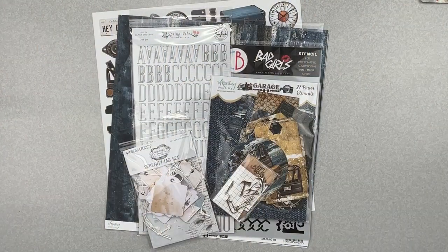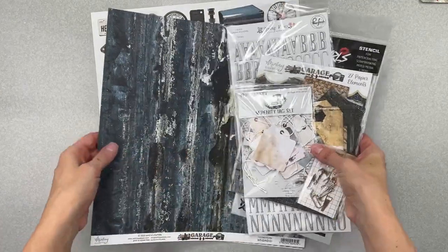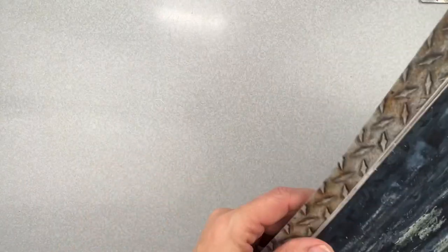Hi guys, welcome back! I have a big unboxing from Not Just For Boys Kit Club for the March kits. I have all kinds of goodies — I don't know if I have everything, but I have a whole lot to share with you. The very first thing is the Burnished Limitless Kit — wait till you guys see this, I think you're gonna love it. Let's move aside some of the goodies and get right into the papers.